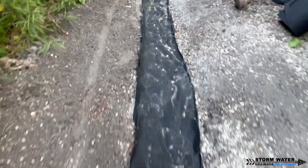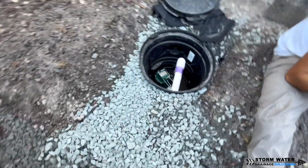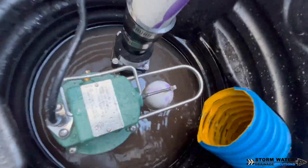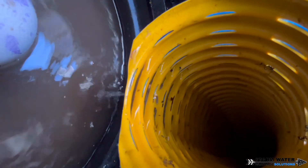We also use a lot of corrugated pipe for roof runoff systems, catch basin systems, channel drains, things like that, because it works well as long as we have the pitch that we need in the ground. Do we still use PVC for those systems here in Florida? Yes, we do, because we can and we can get away with doing that.